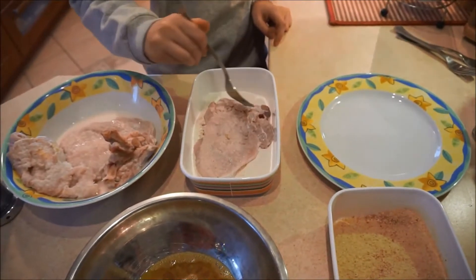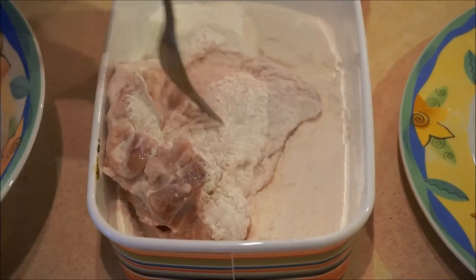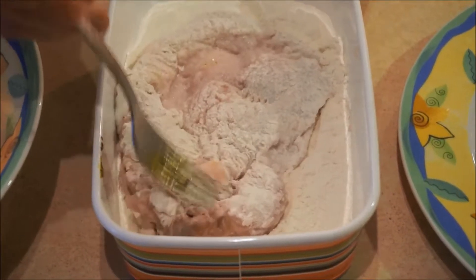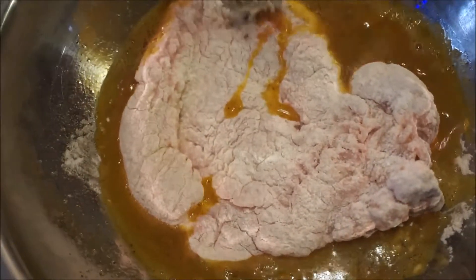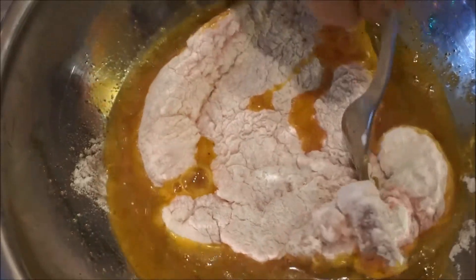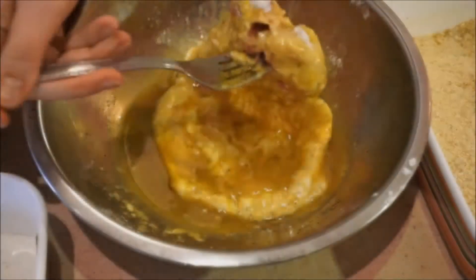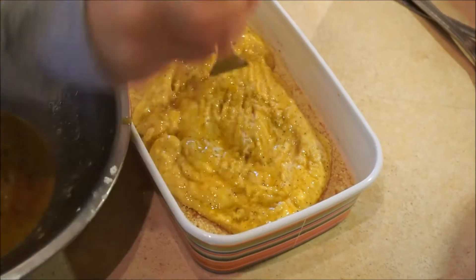Press pork chops into the flour from both sides. Then dip them in the egg mixture. Press pork chops into the bread crumbs from both sides.